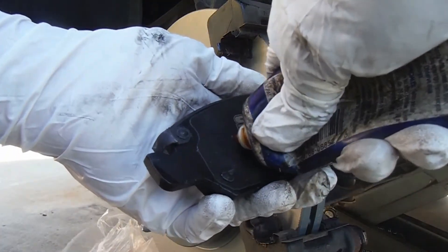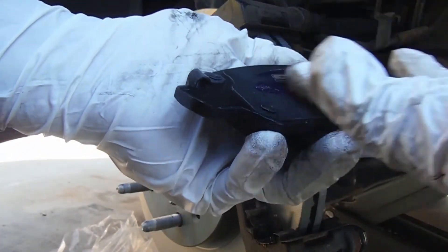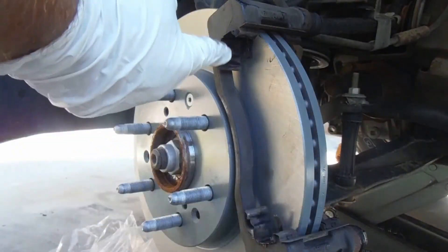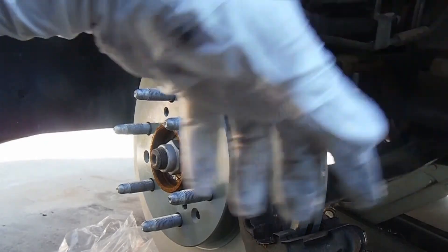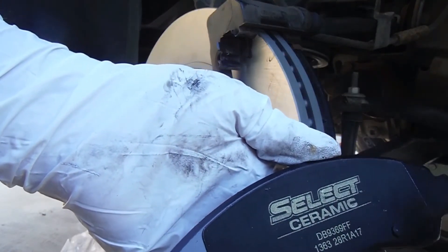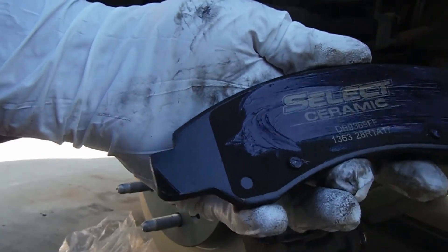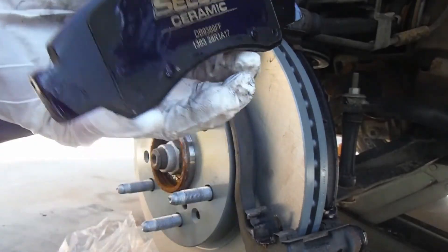Now we can put the new brake pads on. I'm putting a little bit of Silglide brake grease on the back of the shim, and also a little bit at the ends — the little metal tabs or ears of the pad. I already put a little bit on the metal retaining clips. That'll help things move properly and seems to keep the noise down. Same thing on the outboard pad — just a little bit of brake grease on the ends as well. Just enough to allow that pad to move freely.